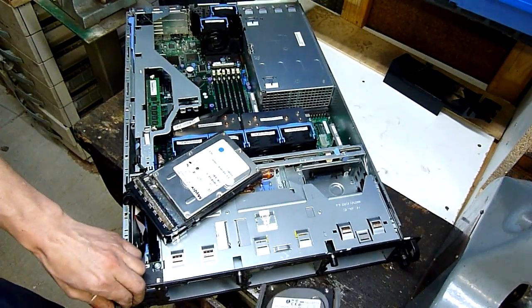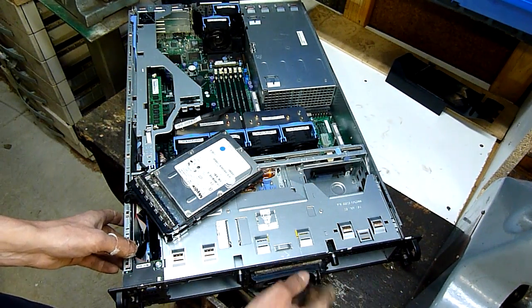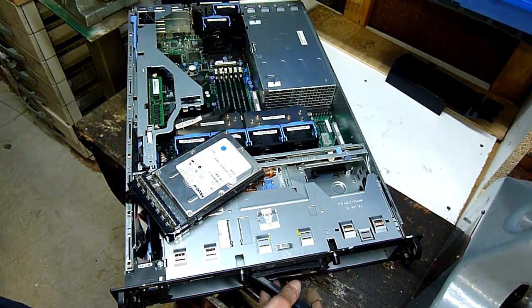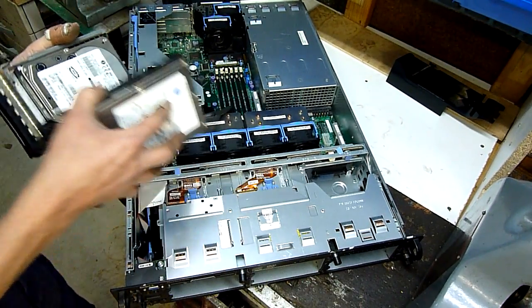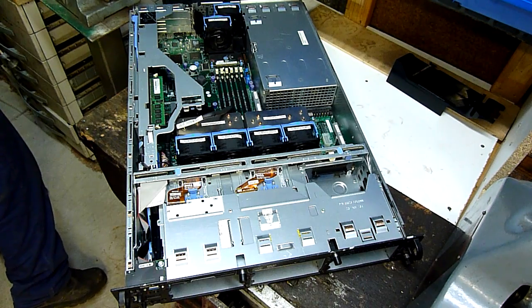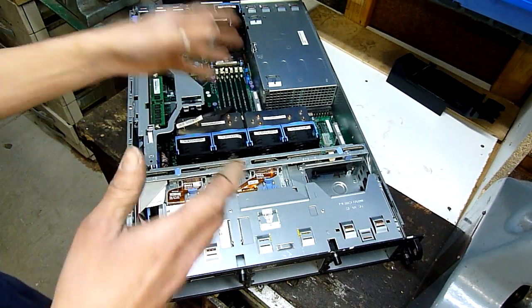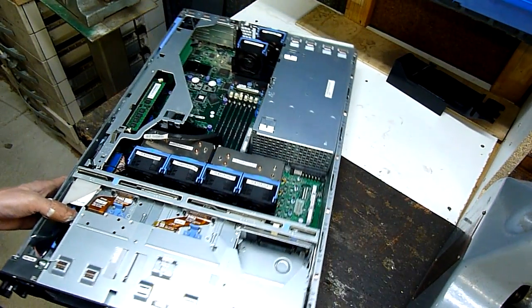They can just slot in like so. In the interest of dismantling this thing, everything's plug and play, everything just unplugs. It's awesome equipment.